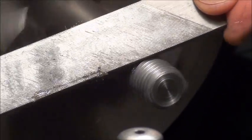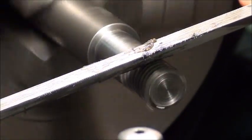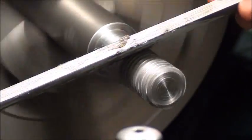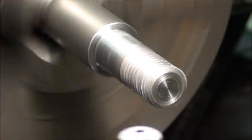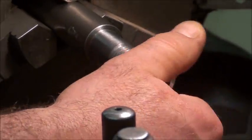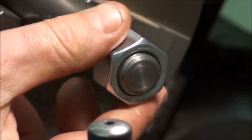All that's doing is just taking any sharp burrs off the top — rounding up the thread — because remember what I said, your thread can't be perfectly sharp.